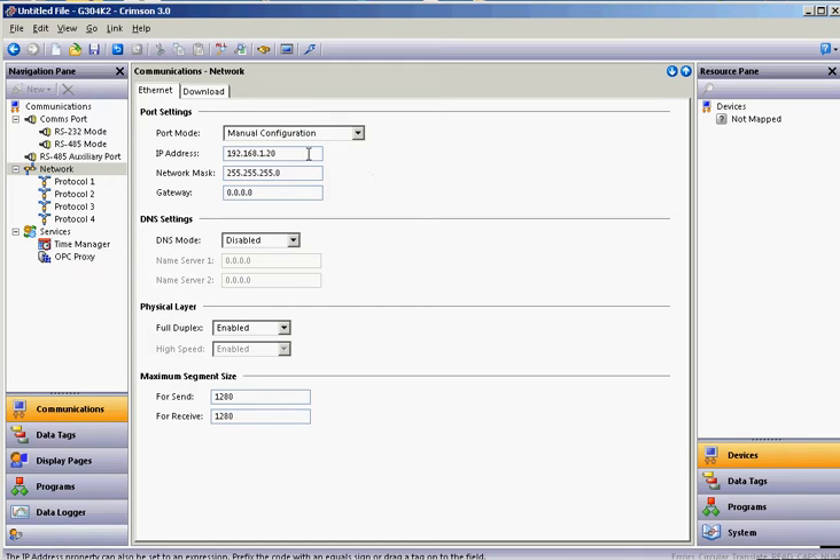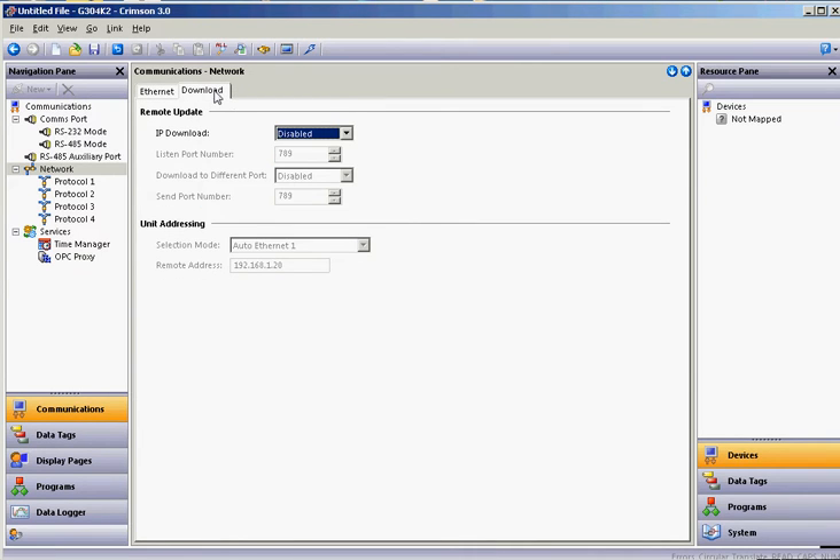You're going to notice that the default address of 192.168.1.20 is the default address, so I'll leave that alone for now. However, you're going to want to be able to download this again, so go to the Download tab here and hit the pull-down and enable the Ethernet download. This way, you'll have to download the first time through the USB, but after that you'll be able to download over the Ethernet, which makes it a lot faster to download to this unit.